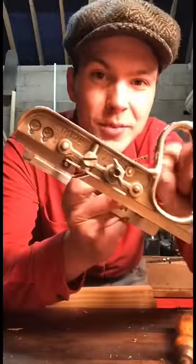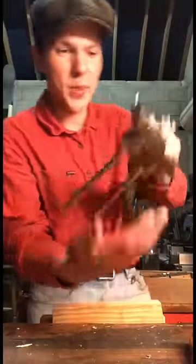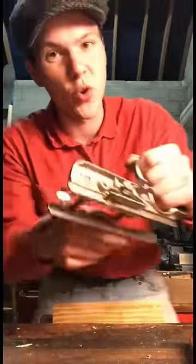See this fella? It's what's known as a combination plane. Down here we have the iron and we can adjust it with this little lever here. On the side of the plane we have these rails which we can adjust to change the location of the cut.